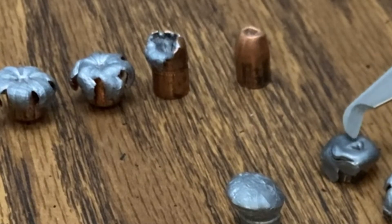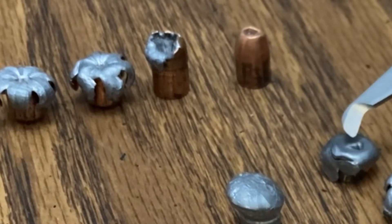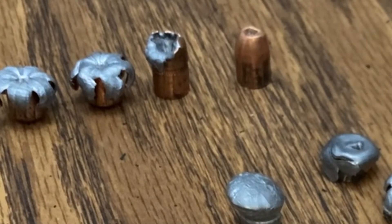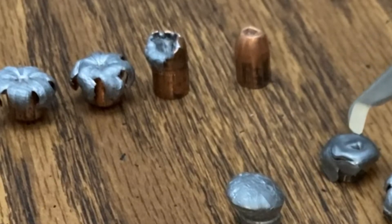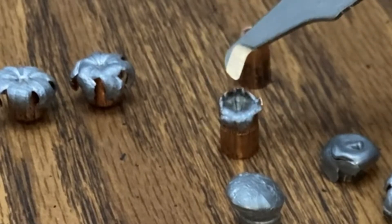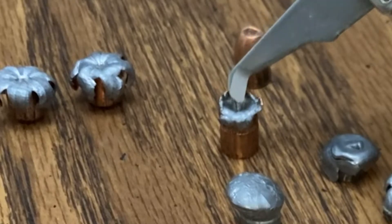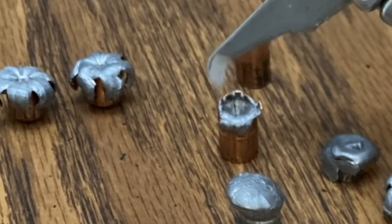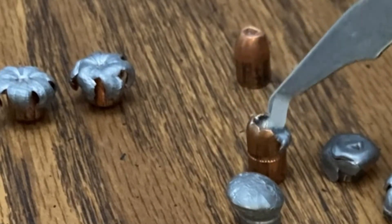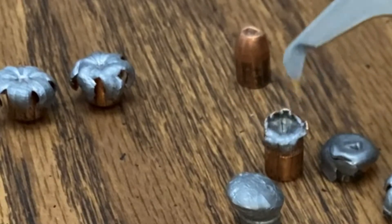I saved it — this is the only bullet that I've ever been able to shoot twice. I was able to retrieve that thing, load it up again, and shoot it because it was in such good shape. The Hydroshock does way better in water than it does in rubber. Now the Gold Dot hollow point, 135 grain if I remember right — Gold Dot hollow point +P for .38 special. That was this one. This one was shot in the same media as this, but it did deform ever so slightly.